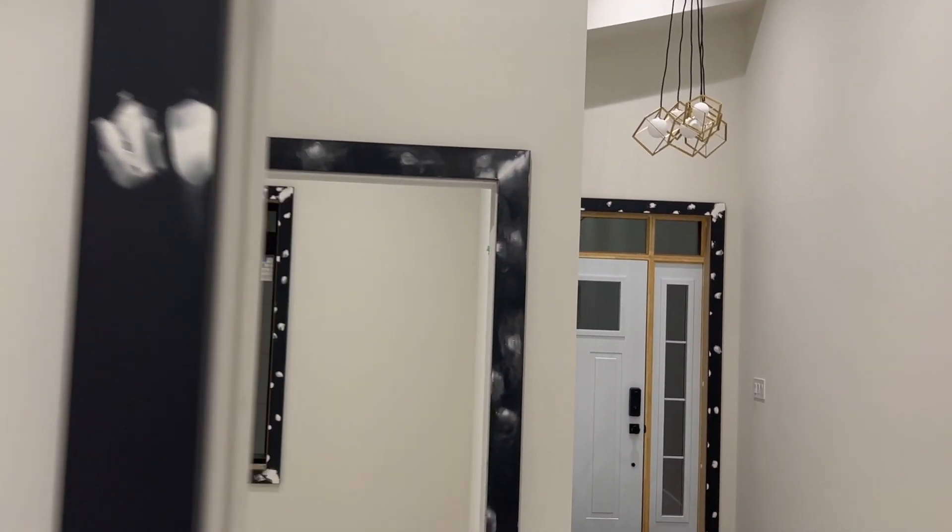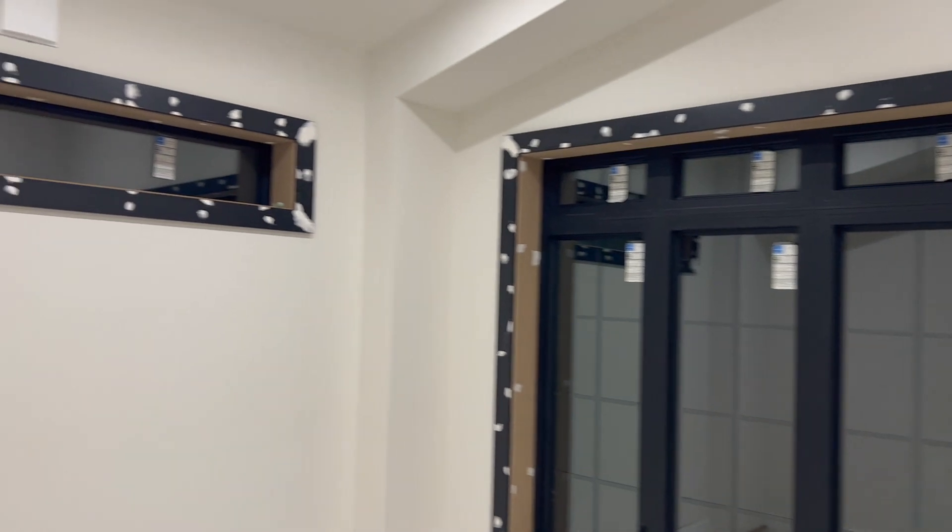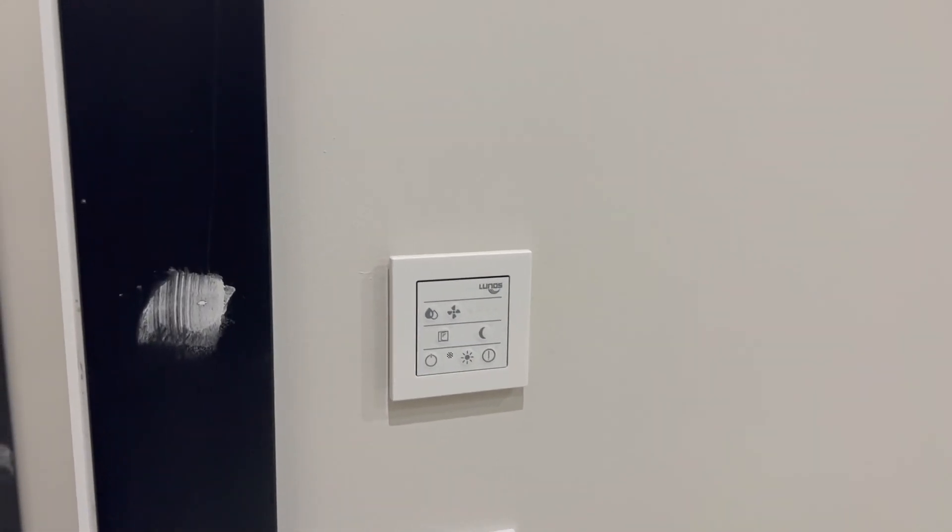These units have been great for our business because we no longer need to run ductwork for an HRV unit. Just having these units in every room with individual humidity control has been huge for us.